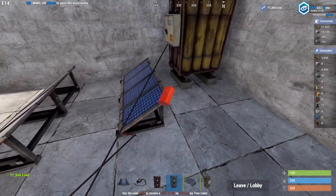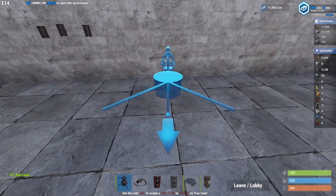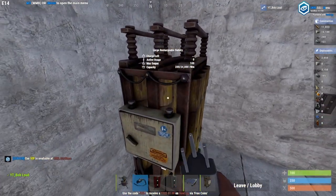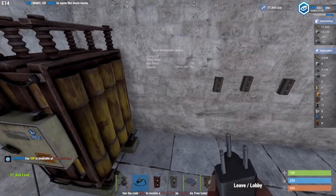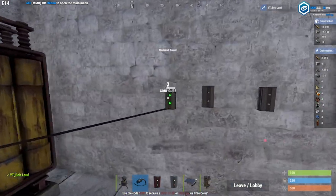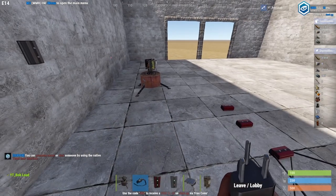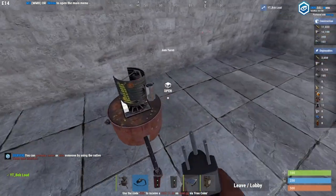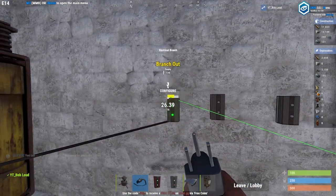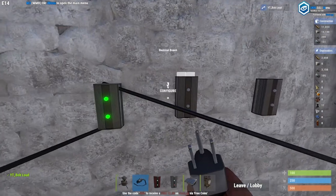Once you combine those all together, in order to get power out to your auto turrets — like right here — I want to power this auto turret. The max output is 100; right now there's only 200 capacity of charge. We go power in from the power out on the battery, because the power is coming out there and coming in here. This is set to 2, which means that's how much power is being relayed through. We want to set that to 10 because turrets use 10 power.